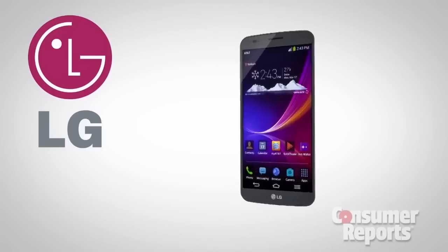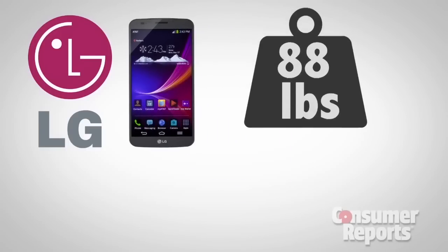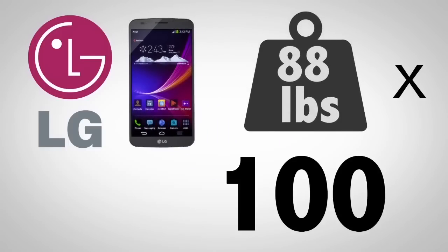LG told us they tested the G-Flex and found that it could withstand 88 pounds of pressure for 100 repetitions. But we wanted to find out for ourselves, so I'm headed down to Consumer Reports Labs to test out the flex in the G-Flex.